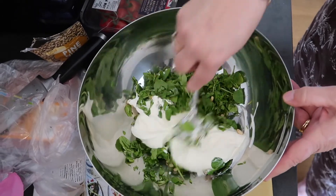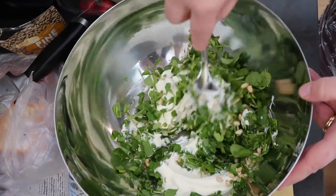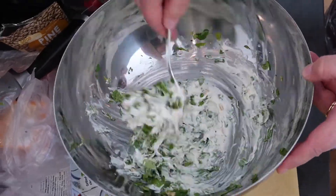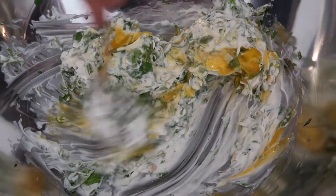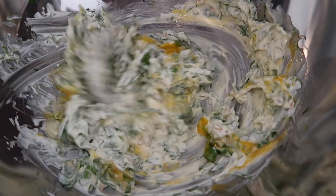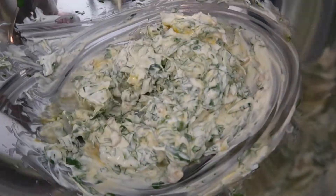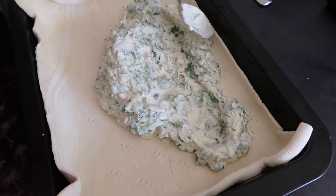Then all you need to do is mix it all together in a big mixing bowl. You can add some lemon juice into this as well if you like. Then add in two egg yolks and again mix it all together. This dish is so quick, so simple, and it tastes so delicious.